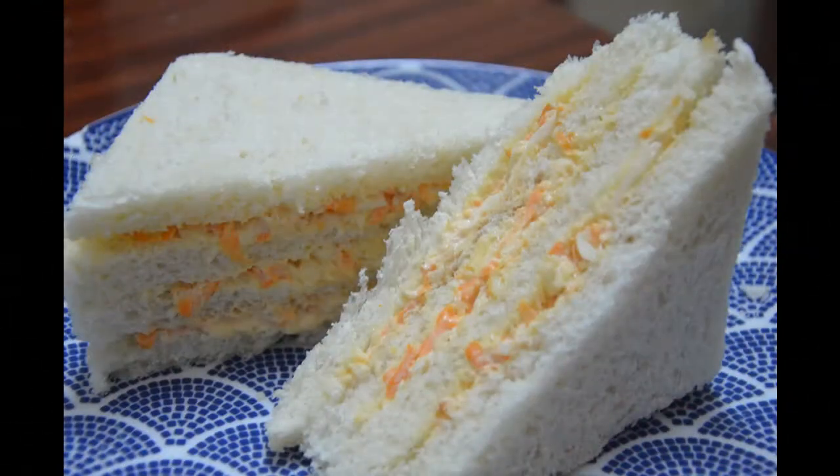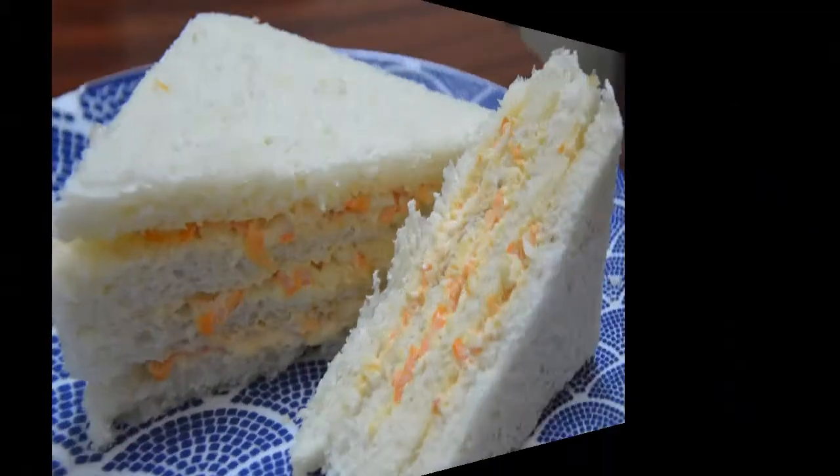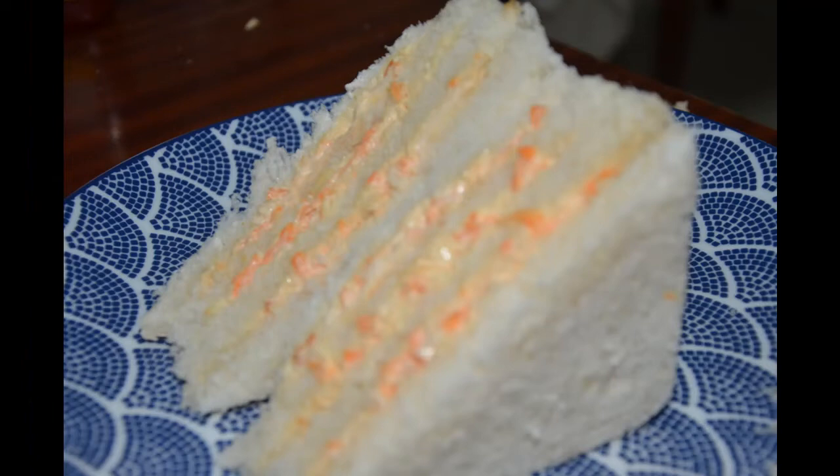Hello friends! Today is an easy sandwich. This is the bread, mayonnaise, and the vegetables.